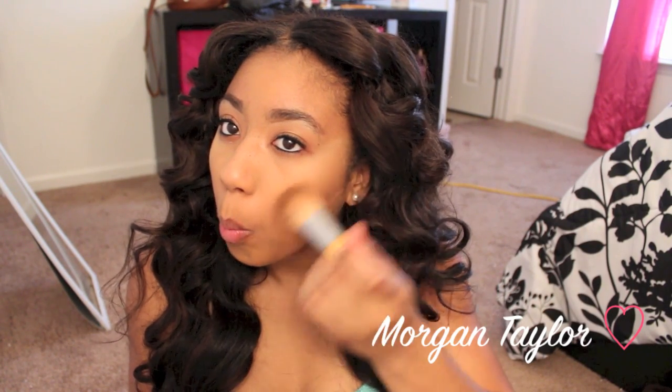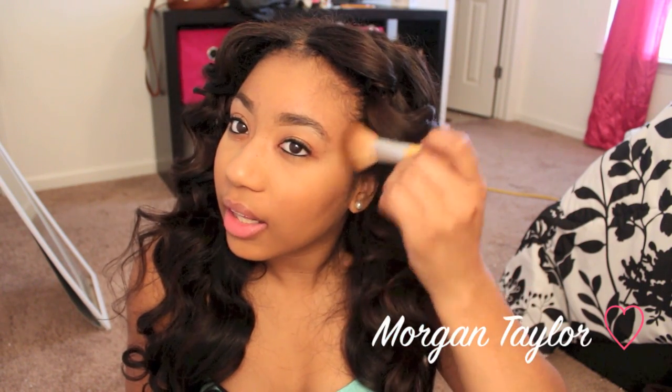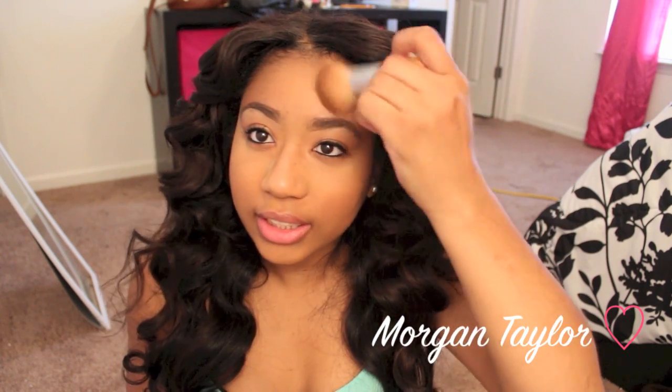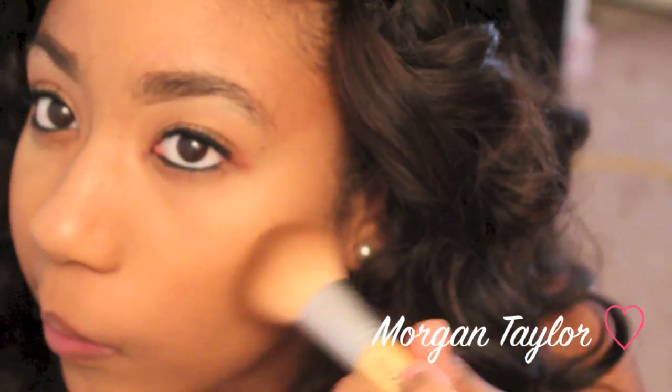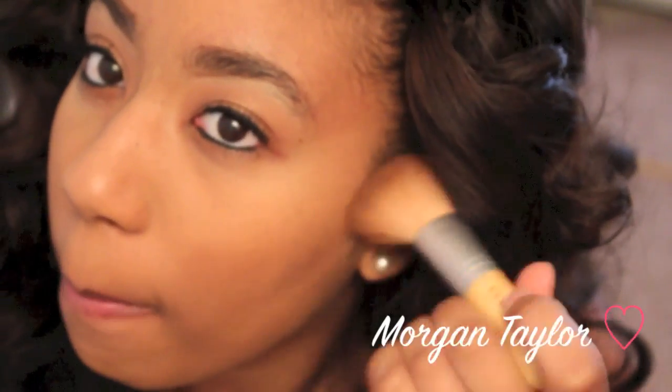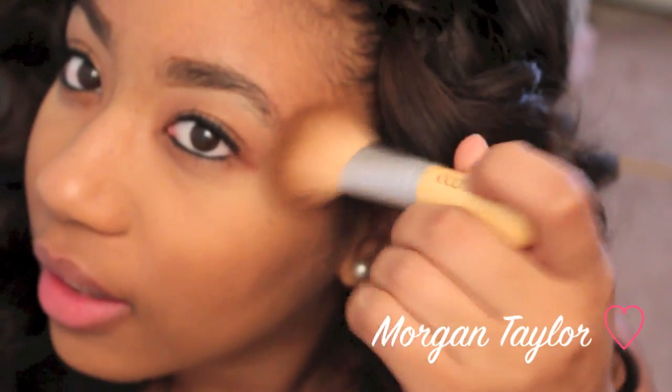I make the fish face and put the bronzer under my cheeks on both sides. Then I'm just going to go ahead and blend the rest of the banana powder in — just blend it out and make sure there aren't any lines.